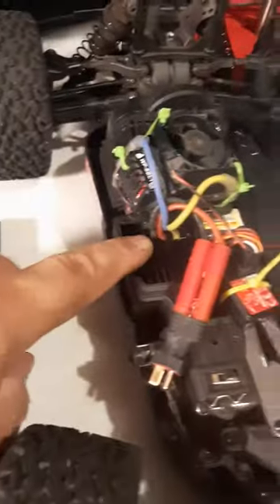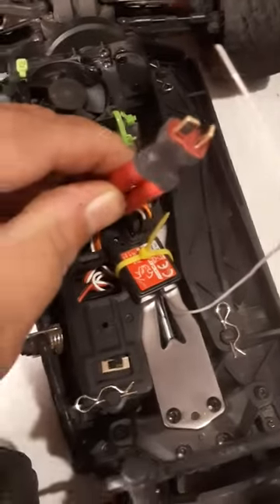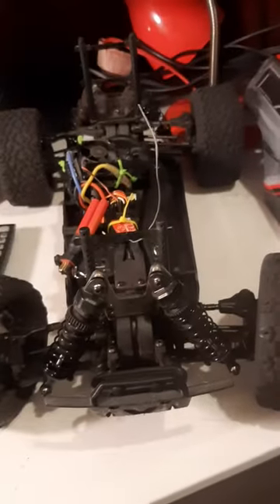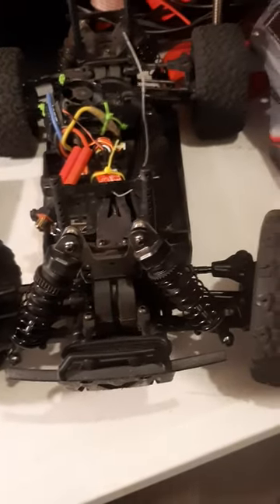It'll probably blow a little bit on the ESC too, so it'll get a combination to cool it down. They used to have bullet plugs but I switched it over to Dean's because most of my LiPos are all Dean's. We're going to try it out tomorrow or Thursday and see how it keeps the motor cool. Until then, I'll see you when I post more videos — you all have a great, wonderful day.